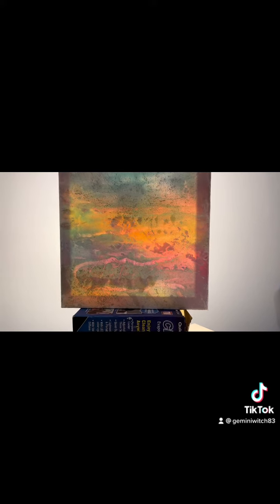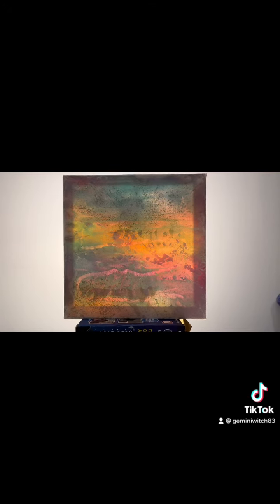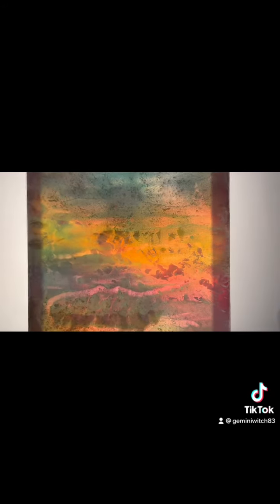You can see the line of the pour — I noticed that in the next painting I did as well. Whenever it dried, you can notice the line of the pour. I think it's because my base coat wasn't thinned to match the consistency of the paints I poured with. With this one you can see some of these chunks right here.